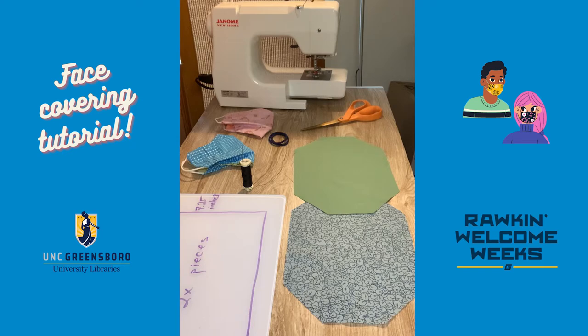Hi, my name is Maggie Murphy and I'm the Visual Art and Humanities Librarian here at UNC Greensboro. Today I'm going to be showing you how to make a face covering using a pattern I've adopted from a company called Aplot, which usually makes aprons and other kitchenware, but now they have started to produce their own face coverings.